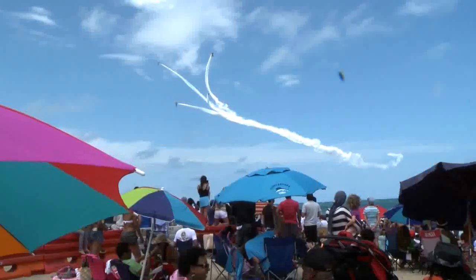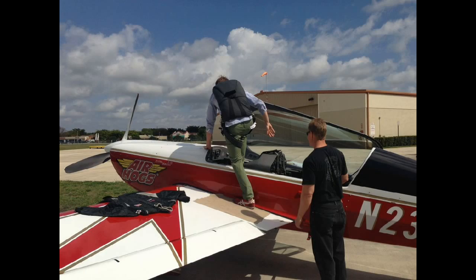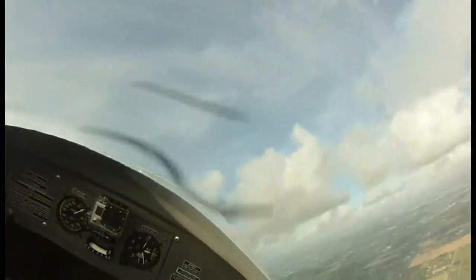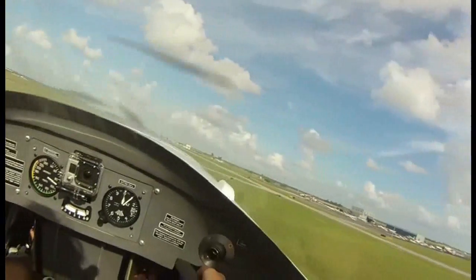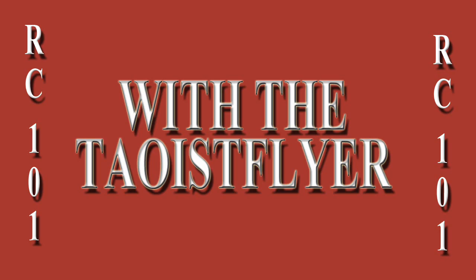I'll leave you with some footage from the Fort Lauderdale Air Show. We want to thank Air Hogs for letting us test out the new RC SkyStunt, and for sharing all this wonderful footage from the full-size stunt plane in action. Thanks for watching RC101. Subscribe and stay tuned for more.